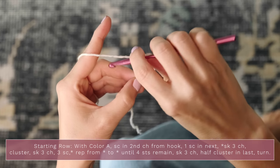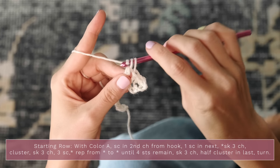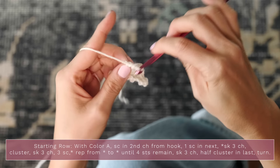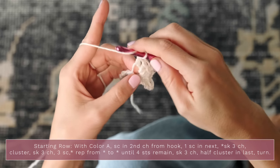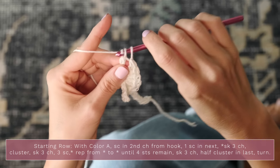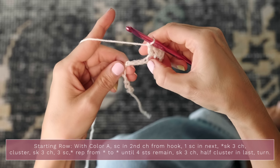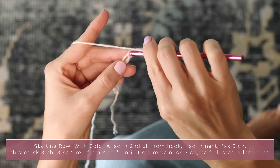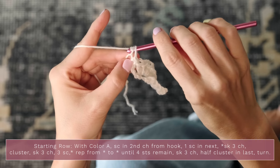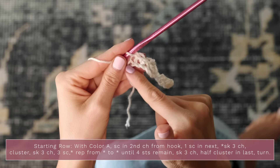A cluster is seven double crochets into the same stitch. Work all seven into that same stitch — so there's sort of a little half wheel so far. Next, skip three chains, then work a single crochet into each of the next three stitches. You're going to continue repeating that pattern down until you have four stitches left.